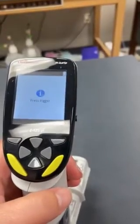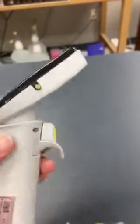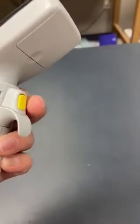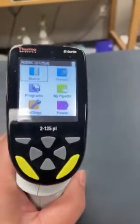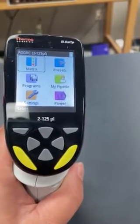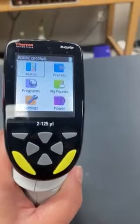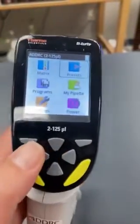When you first take these pipettes off of the charging station, it tells you to press the trigger. The trigger is the button right here. If you press the trigger, it comes up — it's almost like a little computer with a whole bunch of different programs. The one I most commonly use is presets.